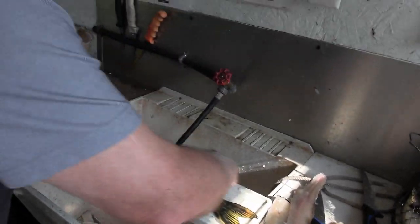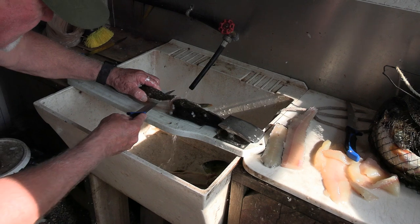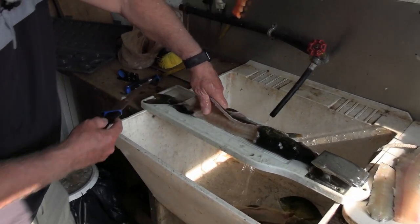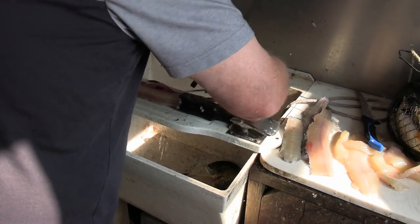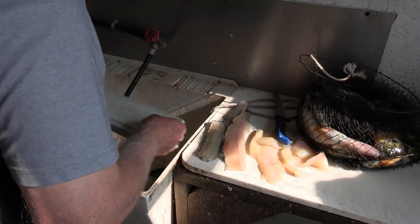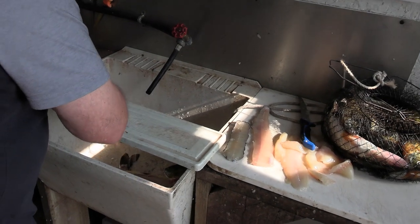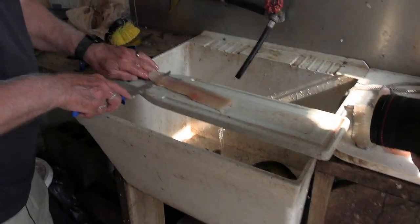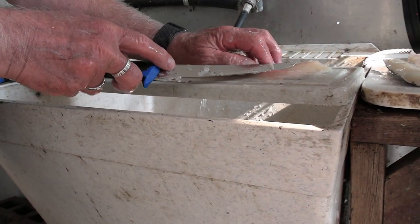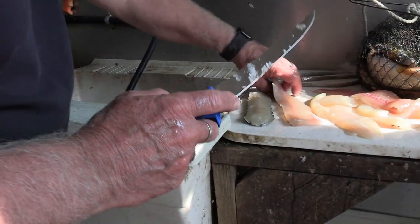Oh boy, it doesn't get much tastier than fresh northern pike, that's for sure. This is the perfect knife right here for northern pike. Now let the skinning begin. There's just a tiny little bit of belly fat I'm going to get rid of.